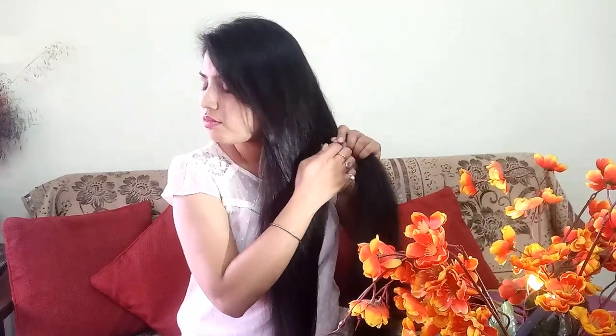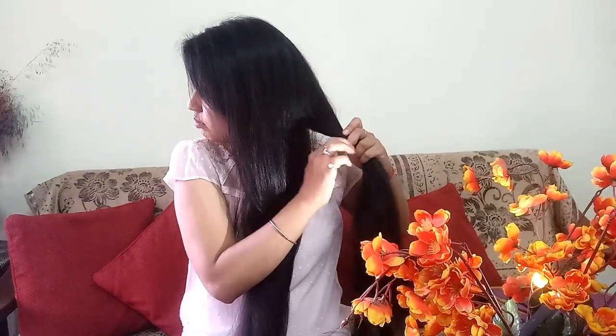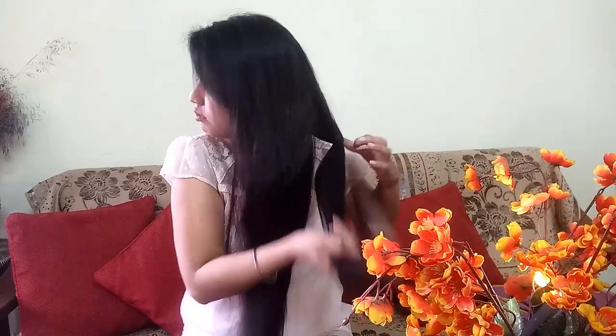First of all, take one section of your hair. Now divide your hair into two equal sections, and make a regular reverse braid.